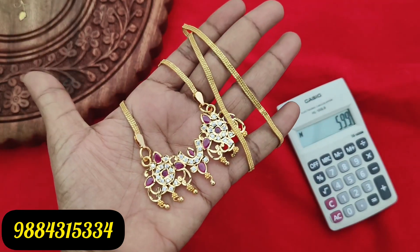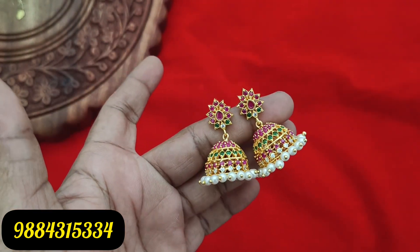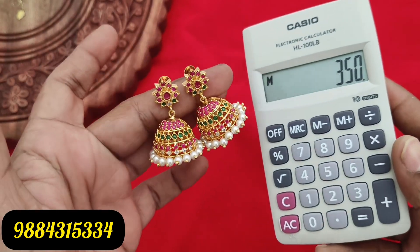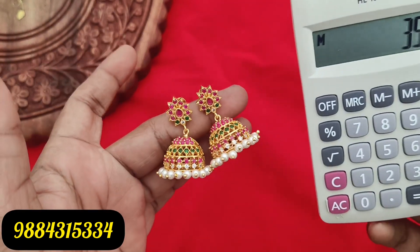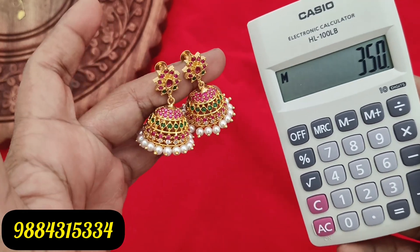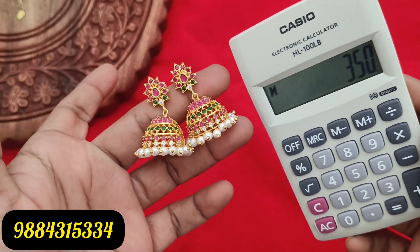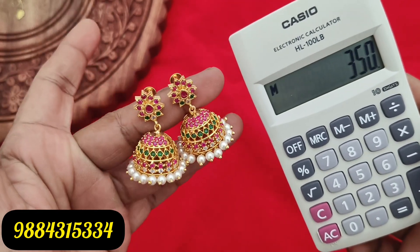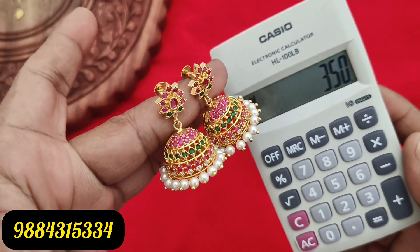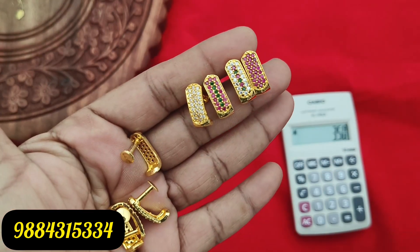I am going to include the jimiki collection in the video. This stock is 350 rupees plus shipping — a medium size jimiki. You can check it on WhatsApp. WhatsApp number is 9843153314.